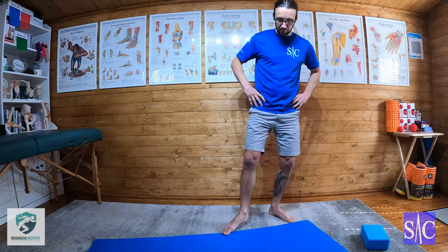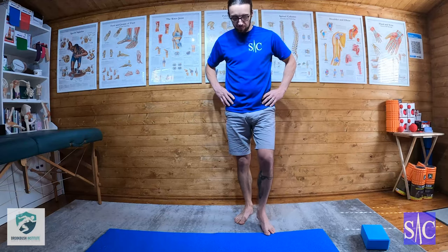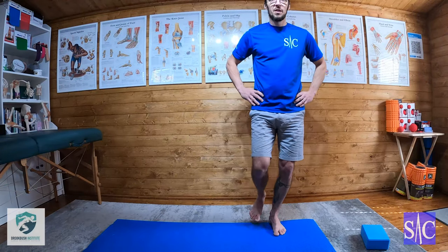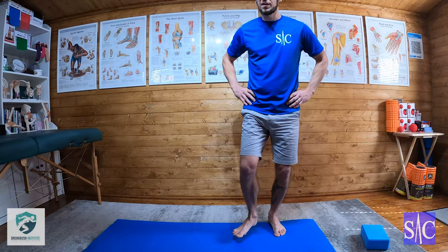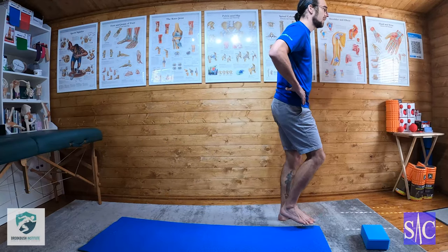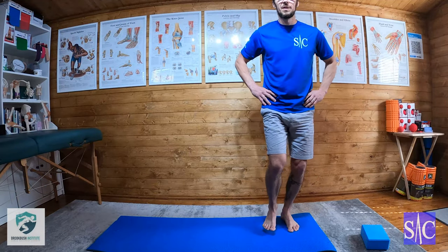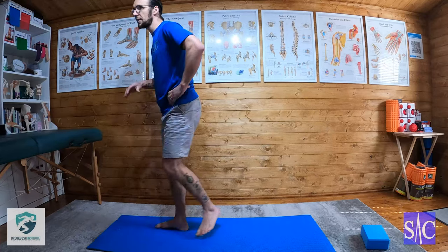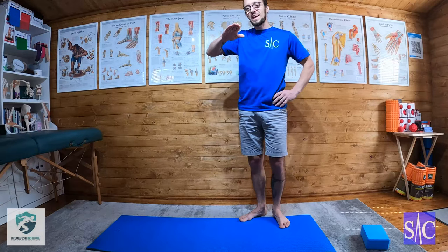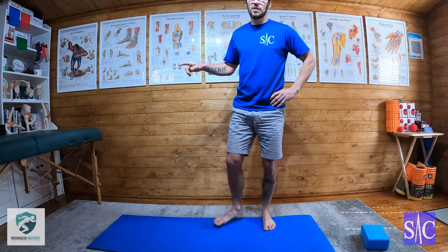You can mix it up a bit. I quite like this one because we don't just move forward in a straight line — this is all about building stability. Now we're going to change direction. I'm going to start facing forward, hop to the side, change direction, and then hold in that position. You can see it's a lot harder because we're pushing around and then asking the ankle to suddenly hold us in a different direction. We can also increase the distance on it.